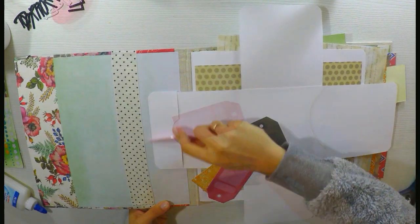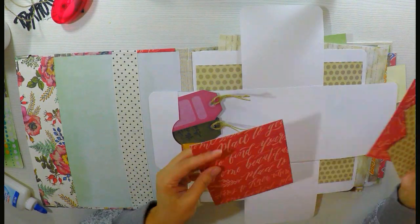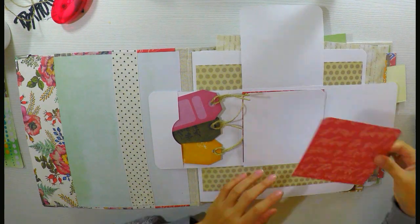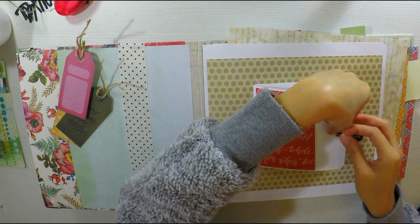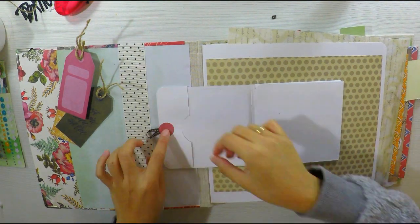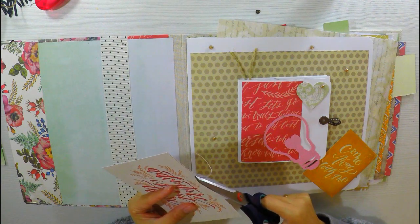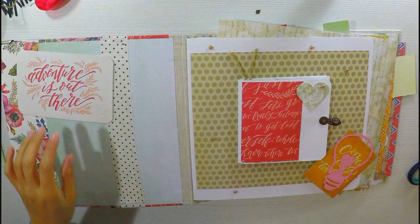Voy a hacer unos pequeños tags para el bolsillo, son muy fáciles de hacer. Estos ya venían en la colección que estoy usando, pero pueden hacerlos con trocitos de cartulina que les sobre. Con un pequeño agujerito y un poquito de cinta queda precioso. Ahora decoraré el resto de las hojas por delante y por detrás, y voy a aplicar un pequeño gel para que la gente sepa que tiene que tirar de allí e ir abriendo las ventanas. Ha quedado muy bonito; una vez cerrado no parece nada especial, pero al abrirlo queda precioso.